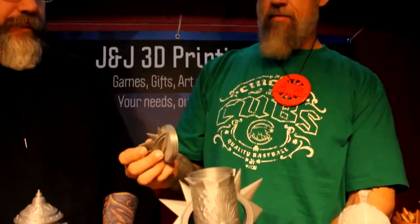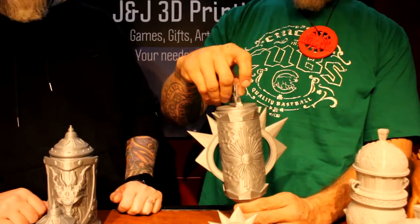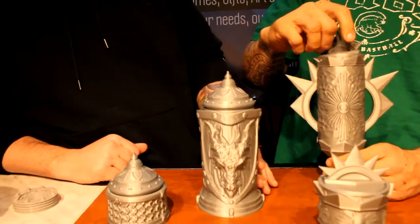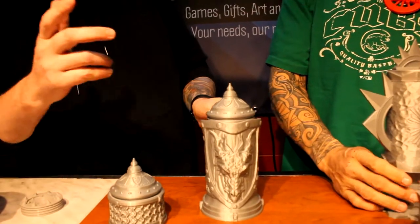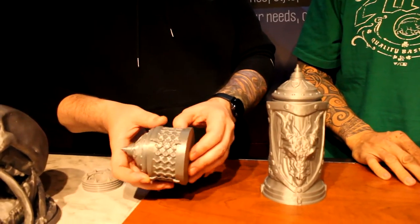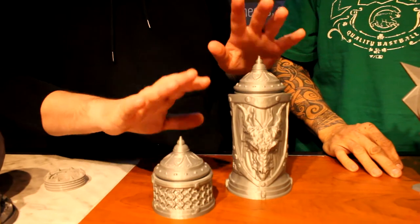Don't make this player mad because those are sharp! And this one here is the fighter, which is actually my personal favorite just because it's got a dragon on the front. It's also got a shield and chain mail along the sides of it — really cool and really popular piece.